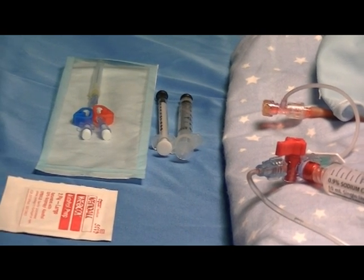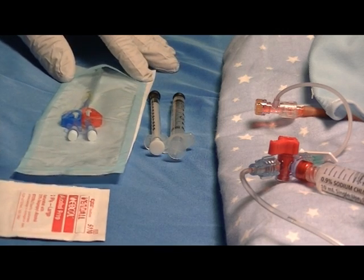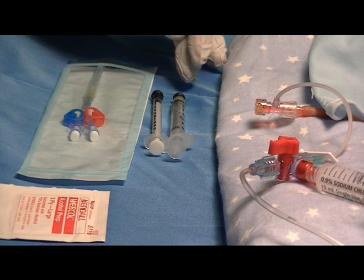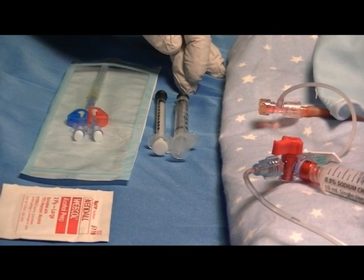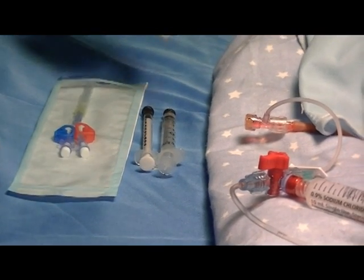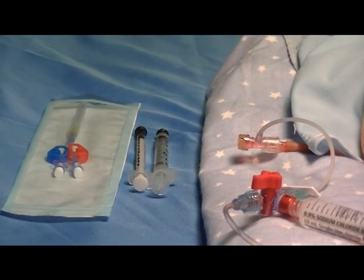The first thing you need to do is gather the appropriate materials: the Humi Microdraw device itself, a 1ml blood gas aspirating syringe, a 3ml aspirating syringe, and the appropriate prep material to prep the split septum T connector that will be attached to the umbilical catheter.